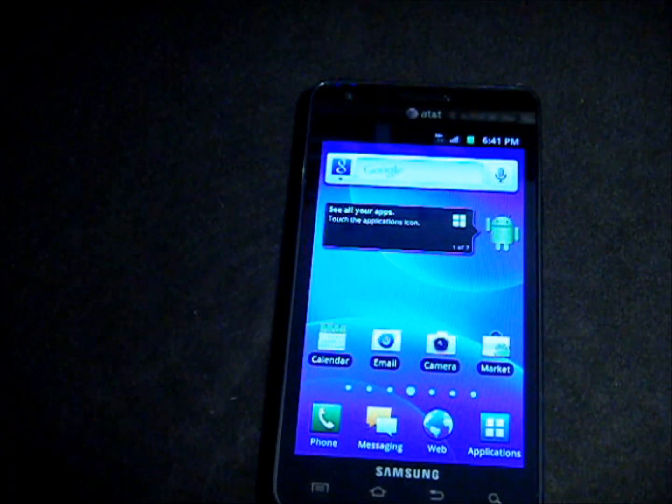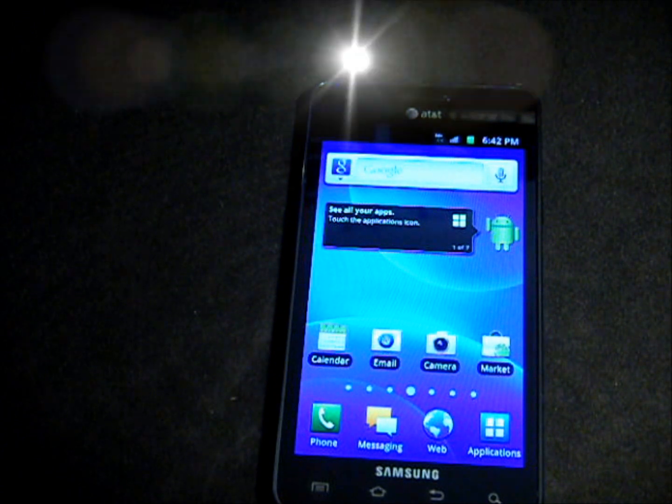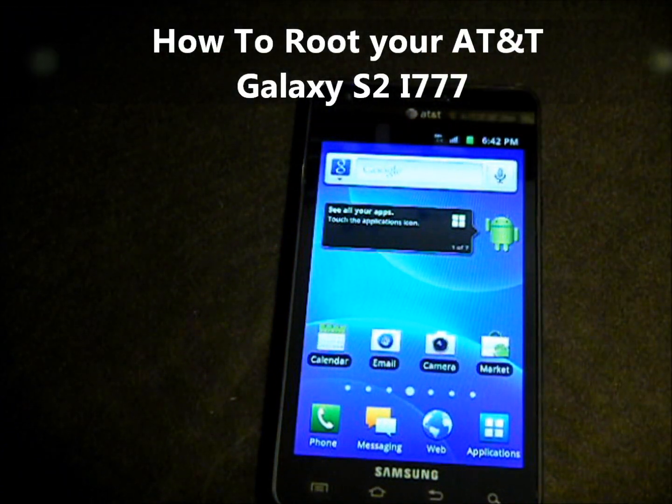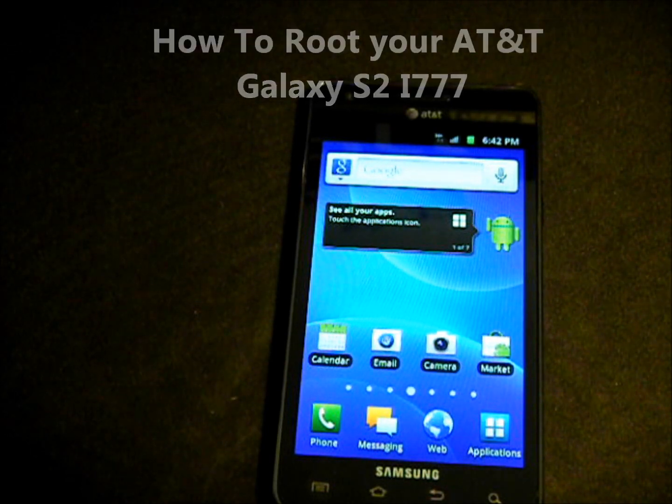Hey guys, it's Johnny with MobileTechVideos.com with another how-to video. Today I'm going to teach you how to root your AT&T version of the Samsung Galaxy S2, also known as the SGS2.